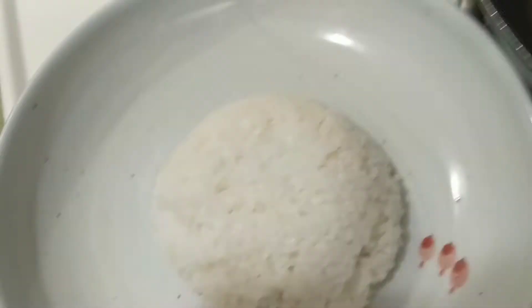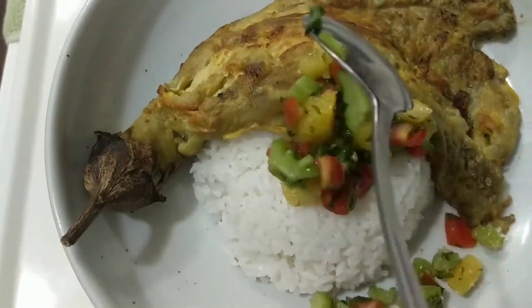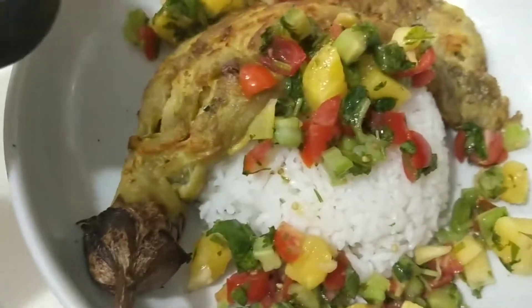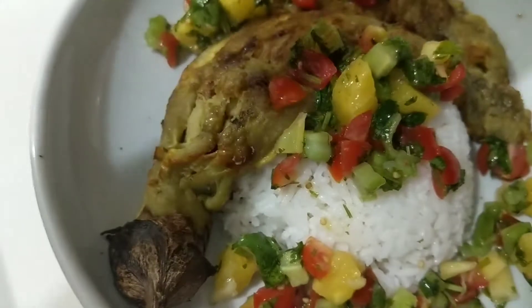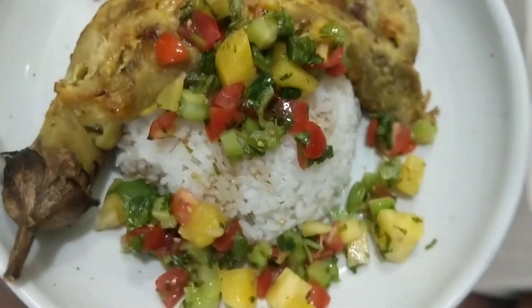Then place it right on top of rice. I used my pineapple bitter melon salsa to top it off with some soy sauce, and it was delicious — the perfect Filipino breakfast.